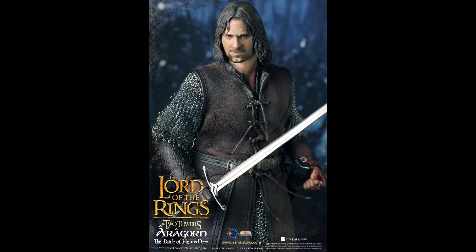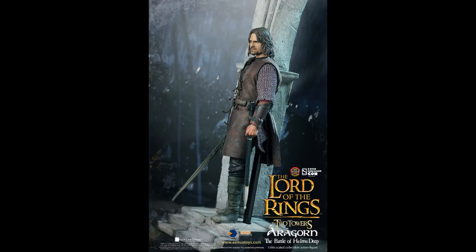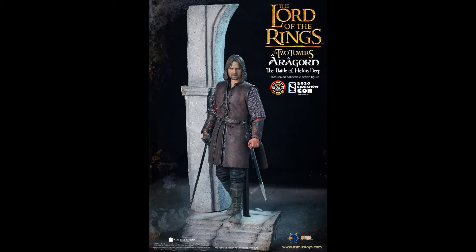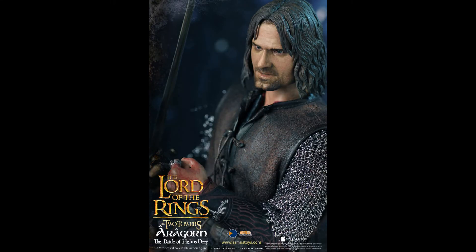I missed out on the slim version, which was $175 back in the day with rooted hair. Initially this new head sculpt felt like a step back because I actually like that slim version. Rooted hair, if done right, is better than sculpted hair — I didn't have any problems with the slim version, but this one is more expensive with sculpted hair instead.